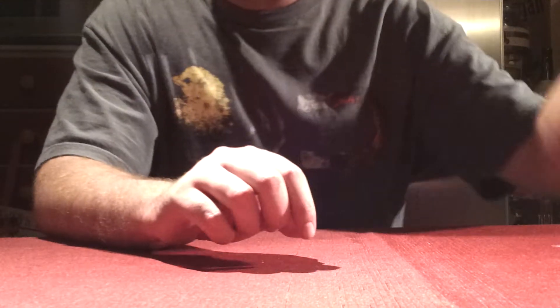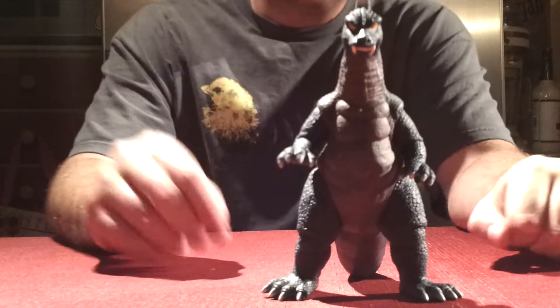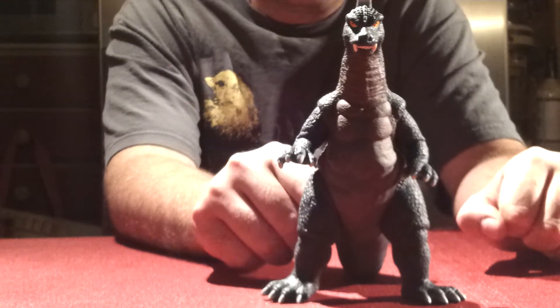What's up guys, Godzilla Fan Freaks coming at you today with another figure review. And today's figure review is the Bandai Earth-Tron figure. I hope I'm pronouncing that right, but I believe that's how it's pronounced — Earth-Tron.